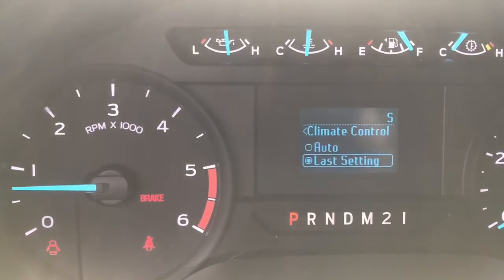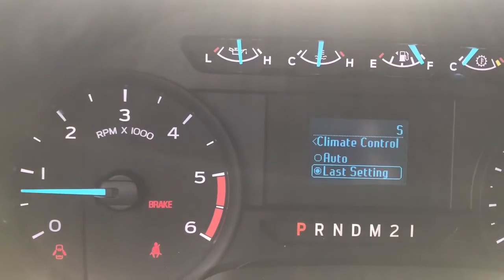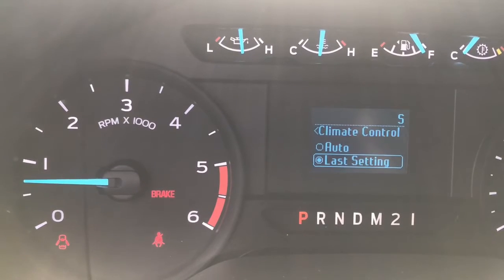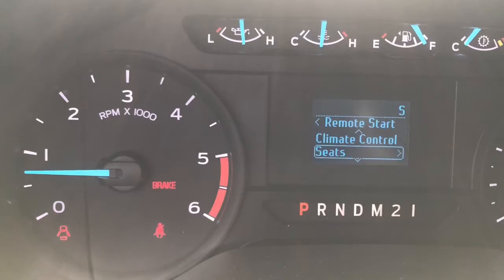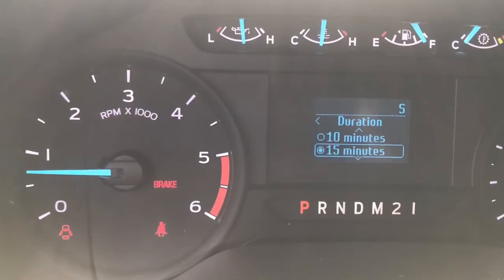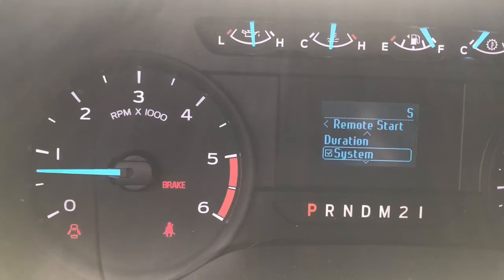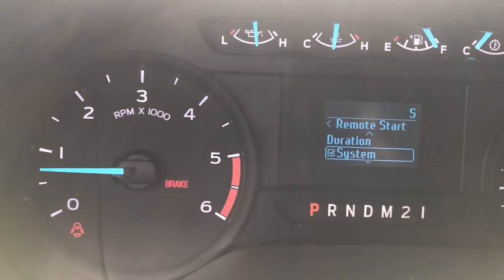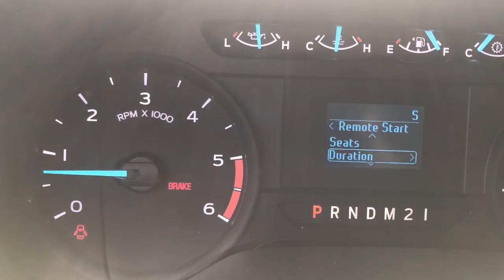You have climate control — you can set it on auto or last setting. Last setting is the better option where it lets you put it on whatever you set it for, heat or AC. If you leave it on auto, it's going to blow at a certain temperature and not make the vehicle hot or cold. You also have heated seats and duration, where you can change your run time. You may have different options depending on what the vehicle comes with. With the system check mark, you can actually disable the remote starter if you're having service or anything like that. Go through and set the settings however you would like.